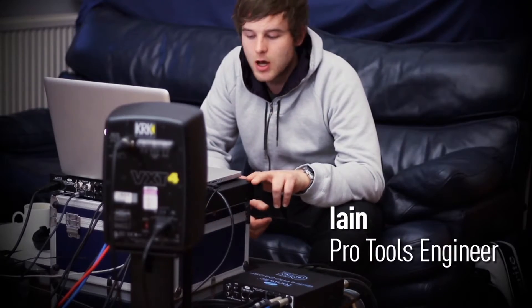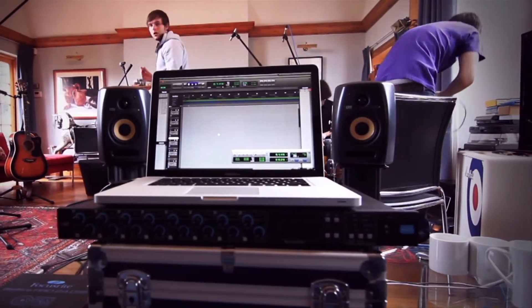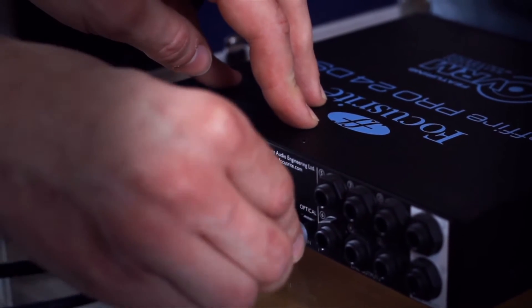We've also brought along an Octopre Mark II Dynamic, which has got eight more preamps that we can feed into the Sapphire Pro 24 DSP via light pipe.